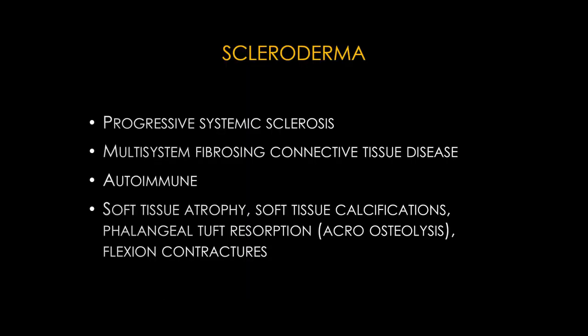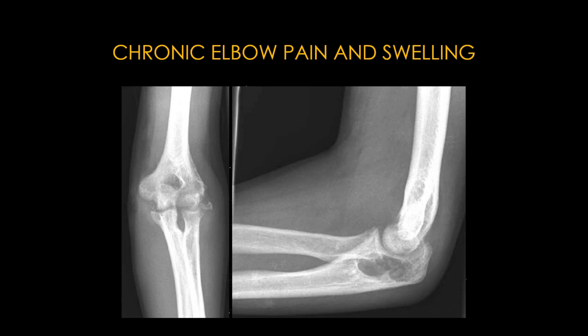Remember, scleroderma is also known as progressive systemic sclerosis. It is an autoimmune disease causing fibrosis in many parts of the body, including the small bowel and lung. In the musculoskeletal system you get soft tissue atrophy and calcification, resorption of the phalangeal tuft — acrosteolysis — and you can also have flexion contractures.